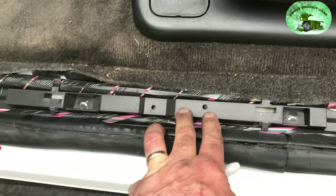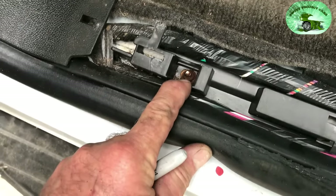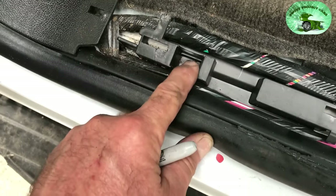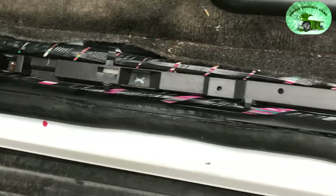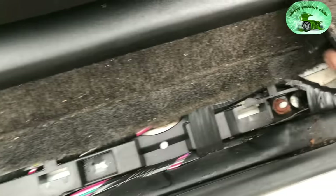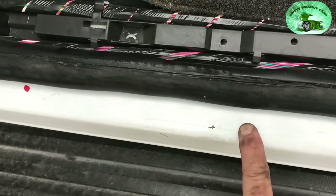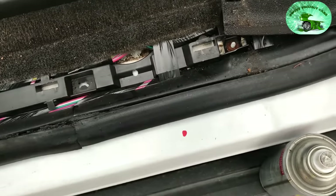This is your rocker panel. This particular truck has a plastic piece in here that keeps the wires all in line — you can take that out. Notice right here there's rust on that bolt, and rust likes to transfer down to the metal, so make sure you spray that. I suggest you take this out — it'll pop right out. There's another rusty one right there. With this rocker panel, figure out how far your spray tube will go, mark it out, and I'm going to drill a hole there and here — I mark it out with my Sharpie.